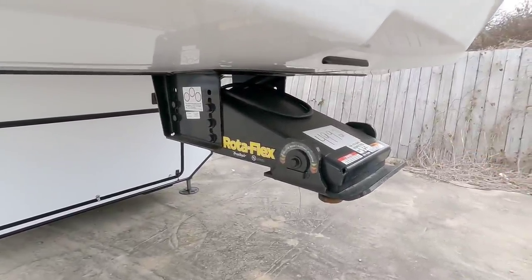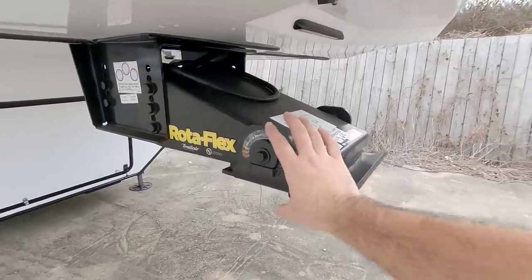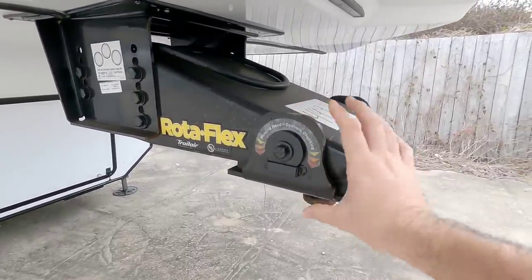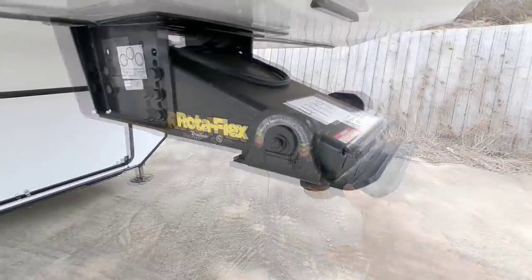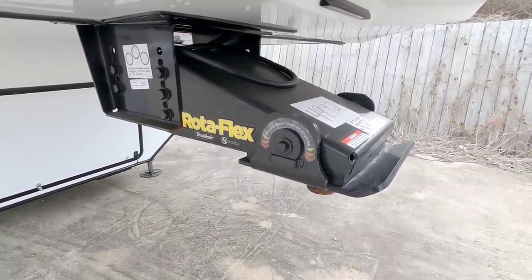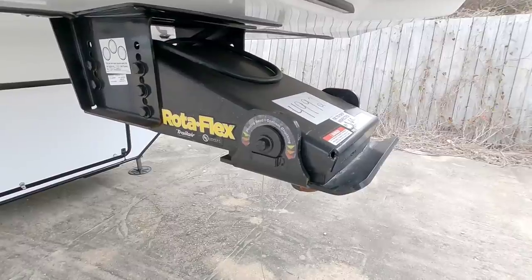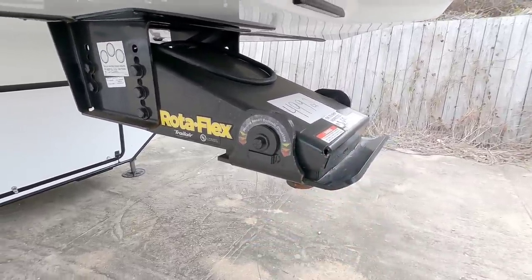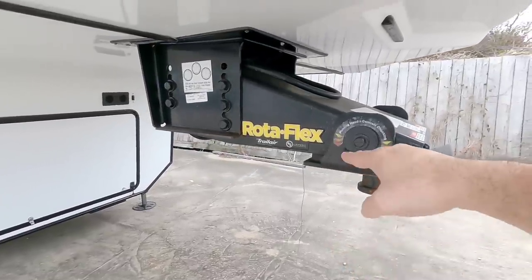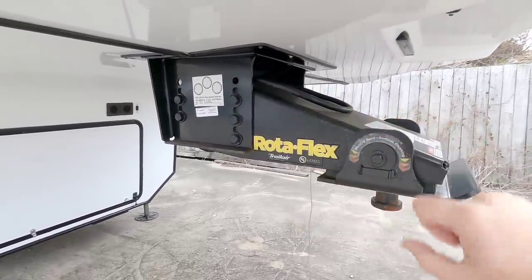Now we're looking at another LCI product — this is a Rotoflex. This specific product is designed to dampen the connection between the pin box and the tow vehicle. This portion right here rotates on a rubber pad, and whenever you hit bumps or imperfections in the road it's going to slightly rotate. It's not going to have a ton of rotation, but it's really designed to take some of those small road imperfections and the push-pull effect of the trailer and dampen it slightly. It can definitely reduce some of the chucking you might feel and some of the vibration between the truck and the trailer. This design connects at a relatively high point close to the deck, so the pulling effect is still from a pretty high position.